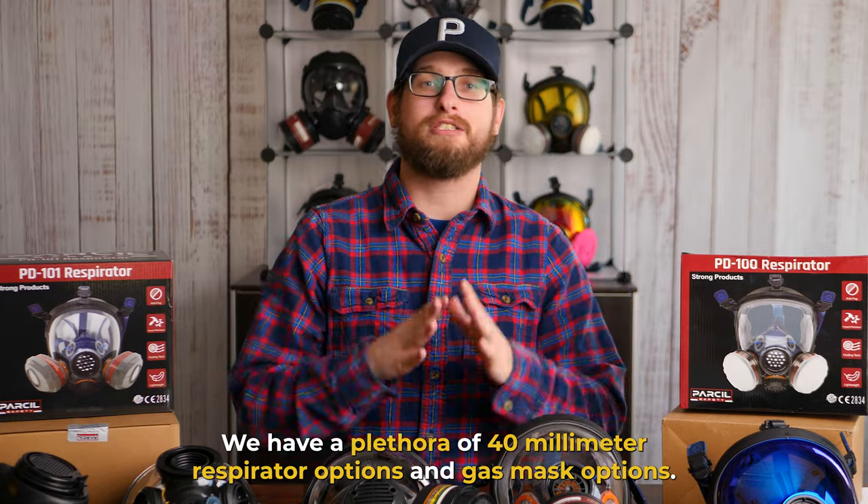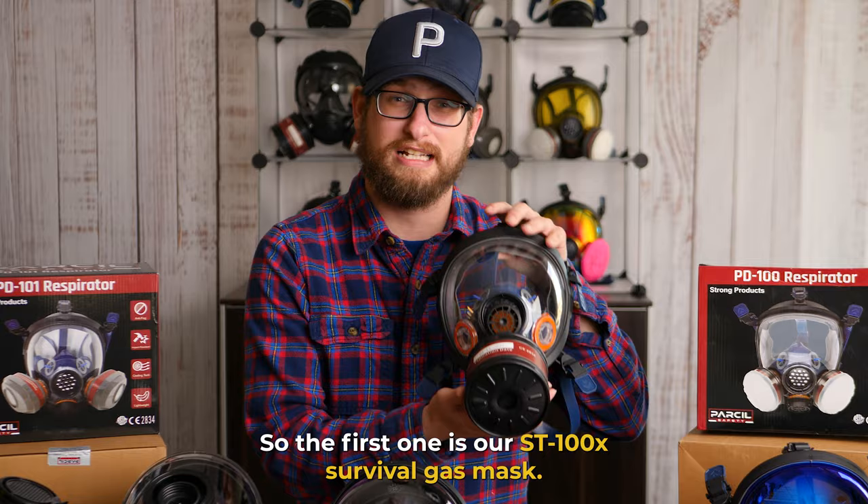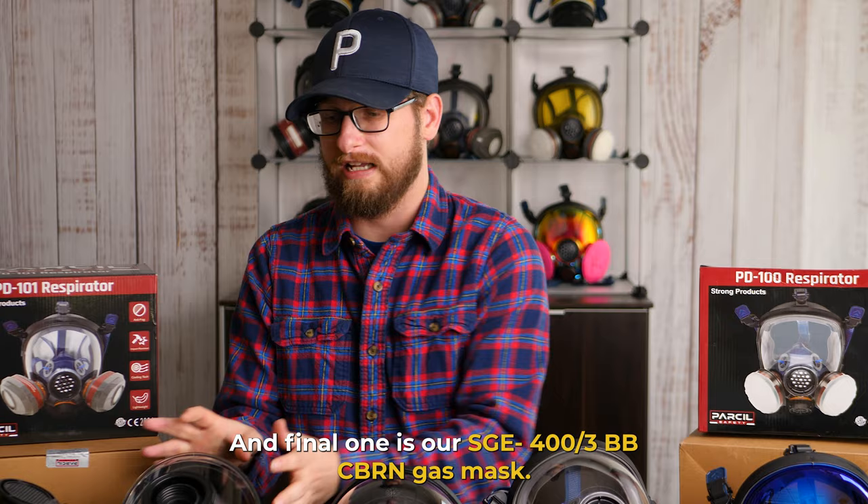We have a plethora of 40 millimeter respirator options and gas mask options, and today I want to talk about the differences between our three main models. The first one is our ST100X survival gas mask, the second one is the NB100 tactical gas mask, and the final one is our SGE403BB CERN gas mask.